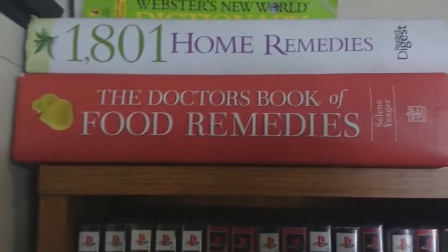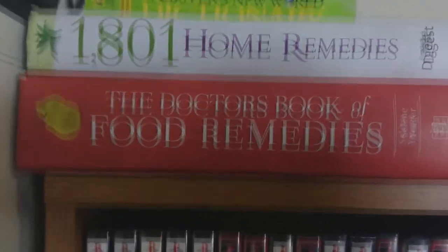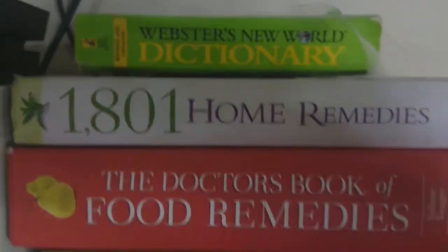We got some home remedies just in case I get sick — you got to keep that, guys. Because, you know, hospitals kill people. The Wester's Dictionary, for those of us that are inarticulate.